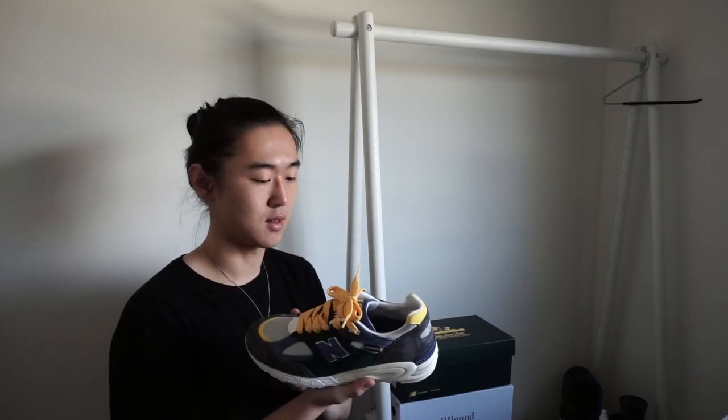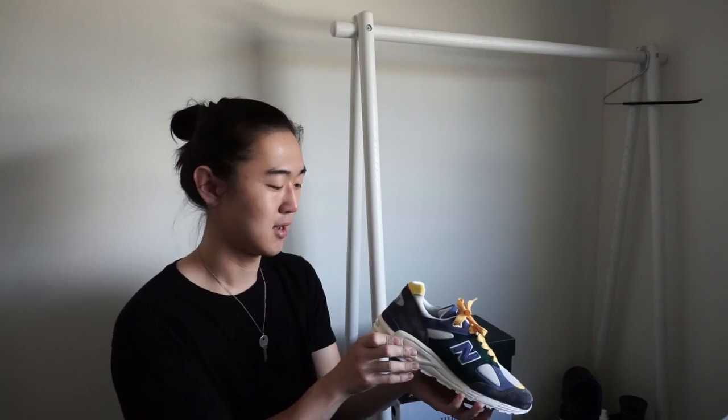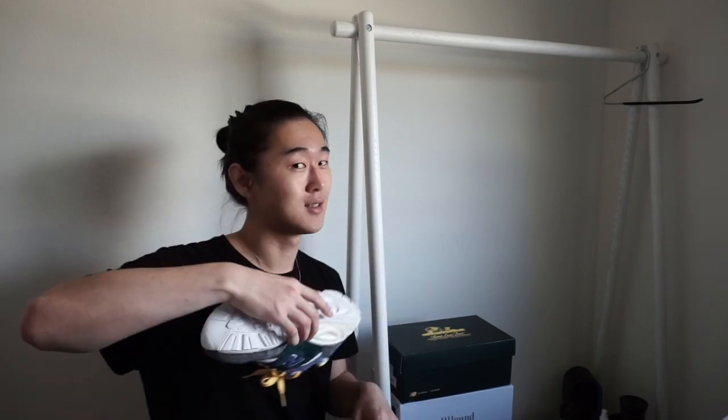I'm normally an eight in Jordan 1s, an eight in my Reeboks, and similarly in the 997s, and they do have a little bit of room — not a big deal, just worth noting. This has been an amazing experience seeing this in hand. I will have an on-foot section for these. Follow me on Instagram at kevin.img, let me know if you have any questions, and the next video will probably be pulling a Nike Dunk out of the vault to talk about briefly.